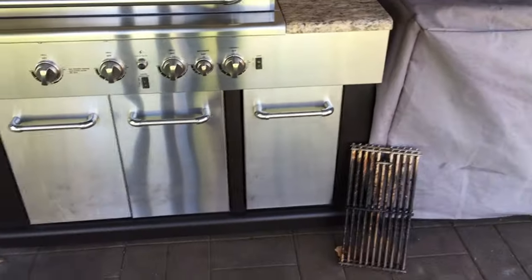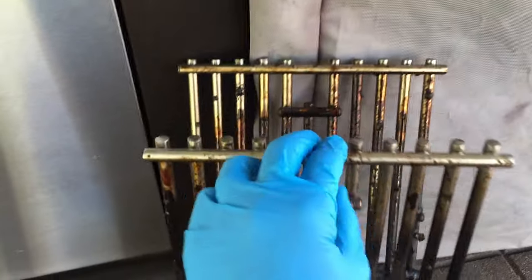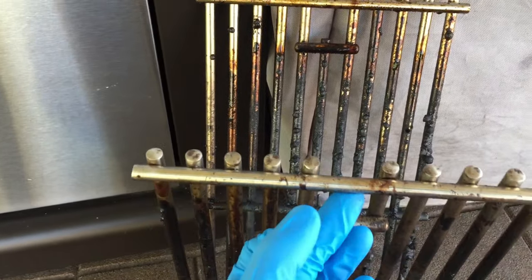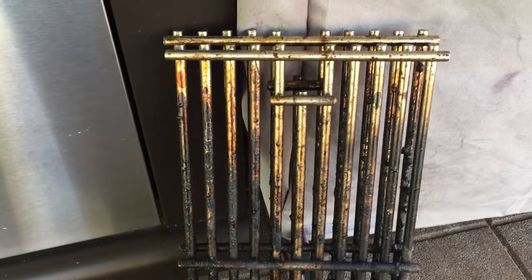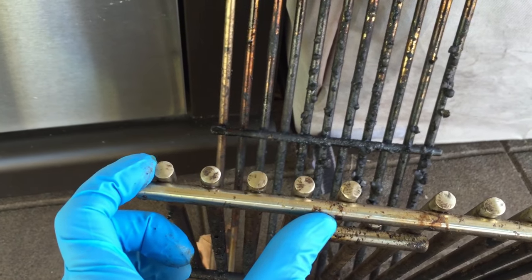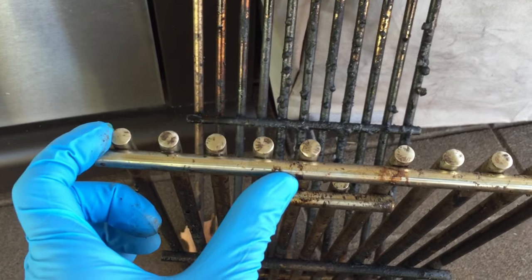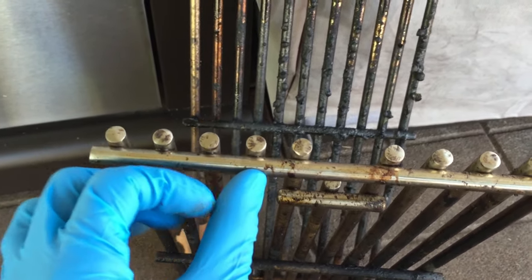I've got my grill grates out because I wasn't happy with the way they worked. First off, the manual says these are solid stainless steel, which I highly doubt — they don't sound like stainless steel when you tap them. They're extremely thick, so they take forever to get up to temperature. I'd have everything on full blast wasting a ton of gas.